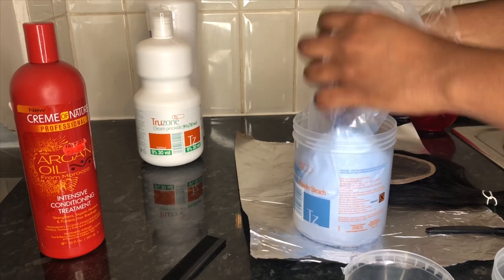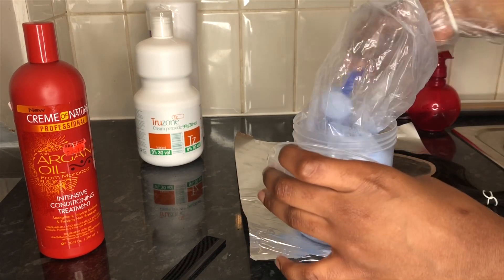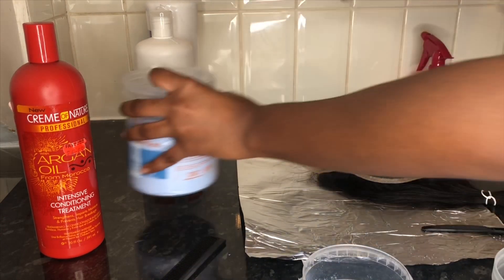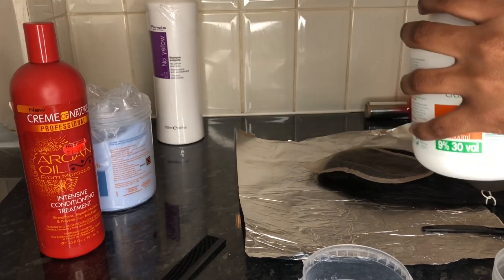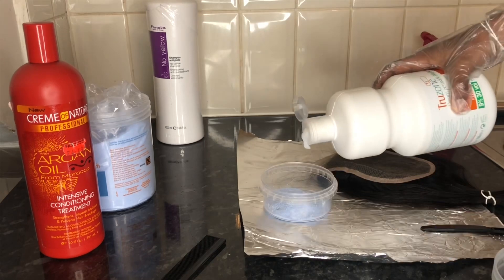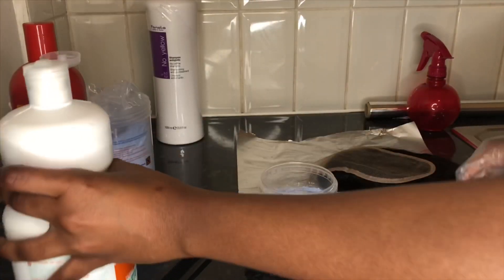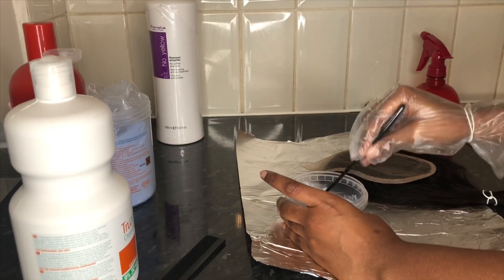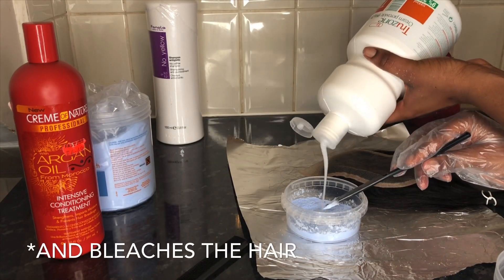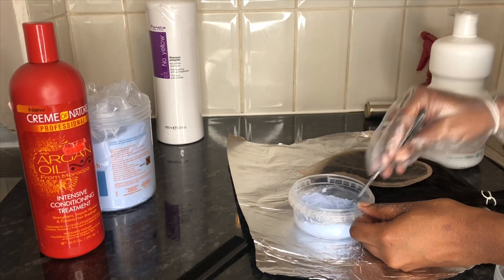Transfer your bleach into the bowl and then begin to add your developer. You don't really need to measure your developer — just keep adding bit by bit. Keep adding bits of developer into your powder and you'll know if you need more. You do not want a mixture that is too runny. The goal is to get a very thick consistency so that we avoid bleeding — bleeding is a term that describes when your bleach runs through your closure and bleaches the hair. You want a very thick consistency.